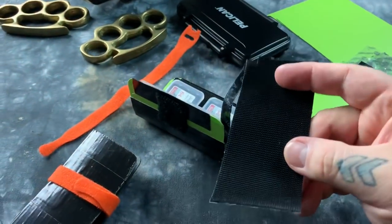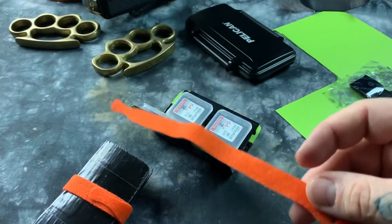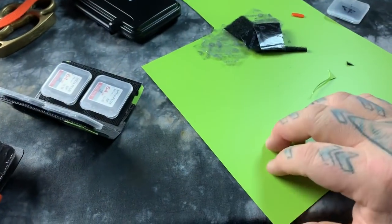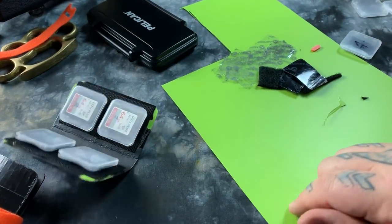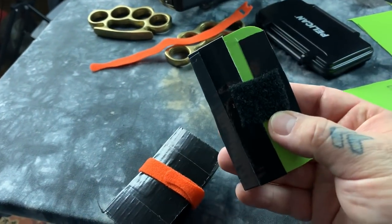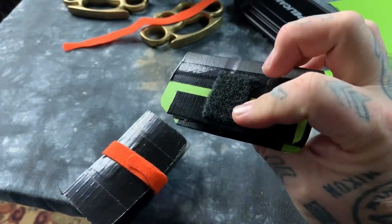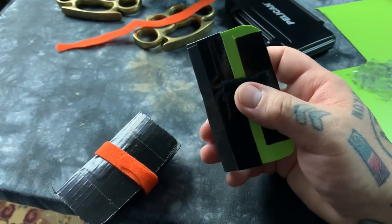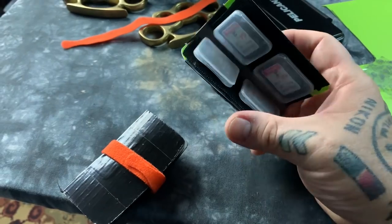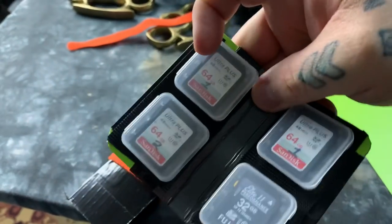50 cents. You can buy a roll of hook and loops at your hardware store for like three bucks, three bucks for a package of these cinching straps, and maybe 30 cents for the plastic sheeting — it's actually much larger than this originally. You've already got duct tape, that's all it takes. This works best, fits in my pocket, I don't need more than four cards. It's perfect, it's exactly what I want. And if it's something that I want and I can't buy it, then I'm going to make it.